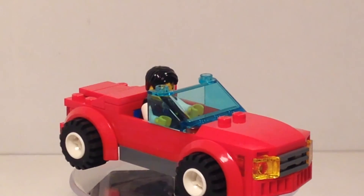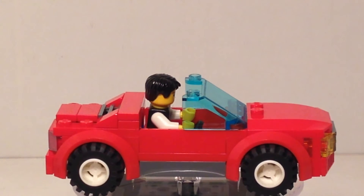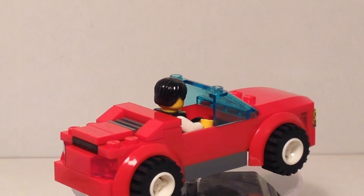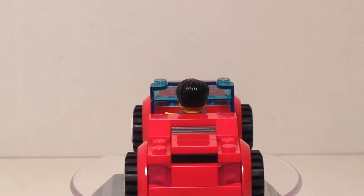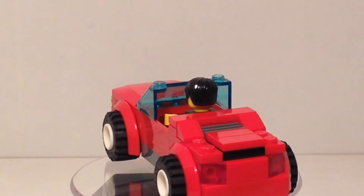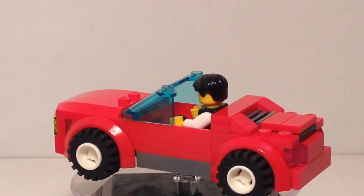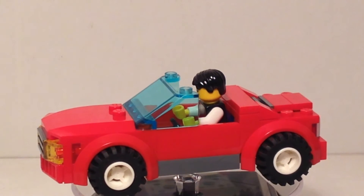If I were to modify it right now, I would say I could probably add the gauge — a 1x2 slope piece that's printed — that's come out in some of the 2016 sets, or even the radio from the Double Decker Couch set would be a nice little add-on in there so that you can fill in that gap but also have it accessible. I'd also move the steering wheel up a plate or two because you can hardly see it from where he's sitting.